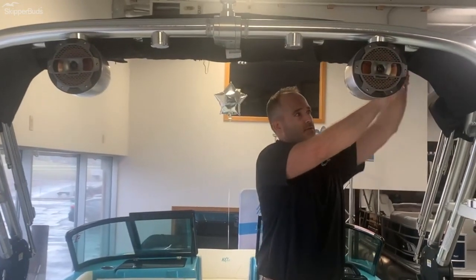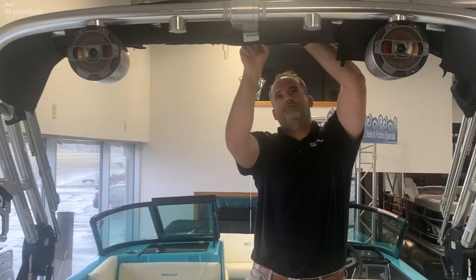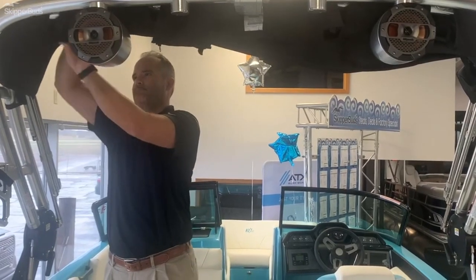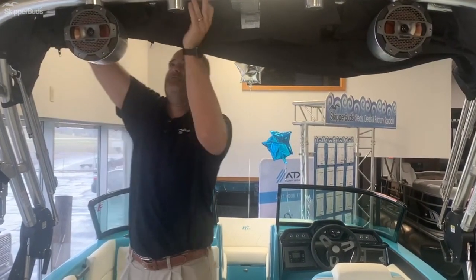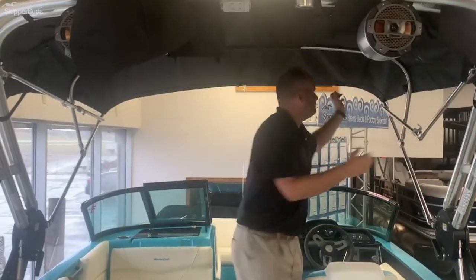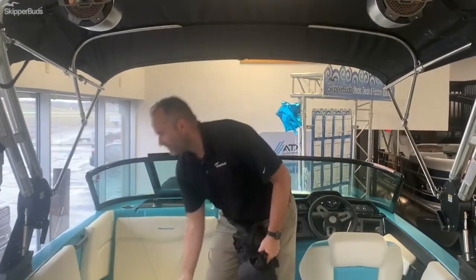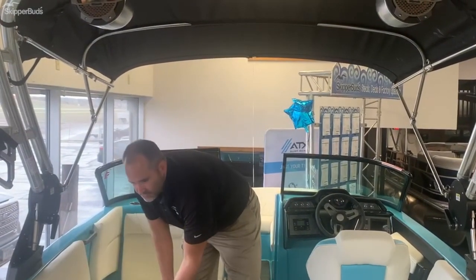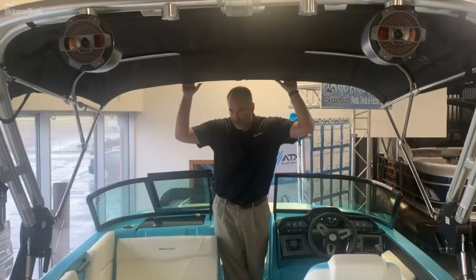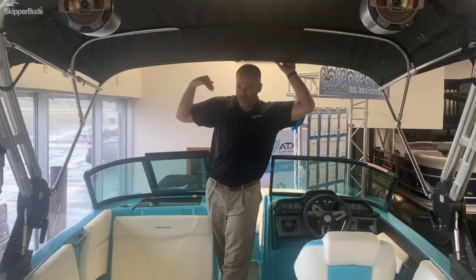The Bimini top on the NXT 22 is very simple to operate — it's a one-person job. Just undo the zips, take the boot up, fold forward, and lock in place. Very quick and very efficient. It's very sturdy as well, providing great coverage — almost the entire cockpit is covered by the Bimini top. For someone who's a little more sensitive to sunlight, like a lot of us Wisconsinites, you can protect the family and the boat.